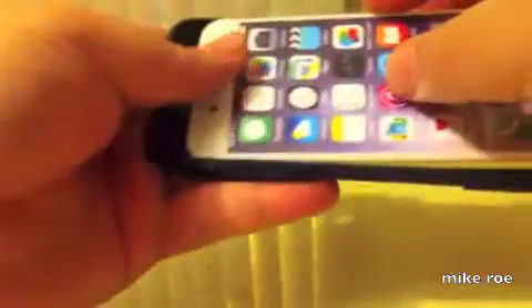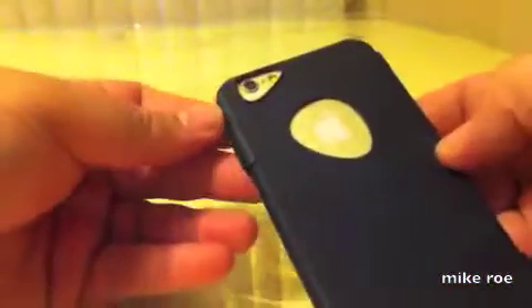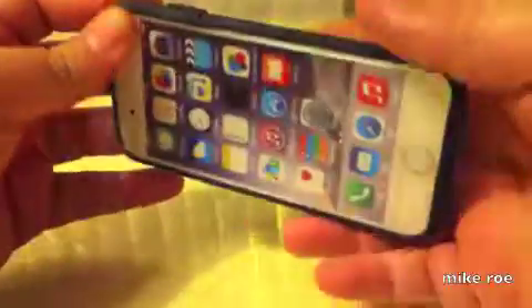Let's put the phone in. There you go. I like that. Look at that. Nice.